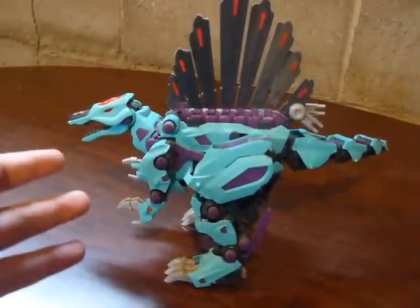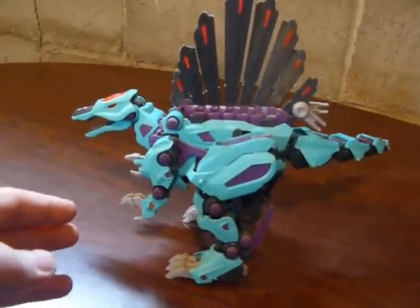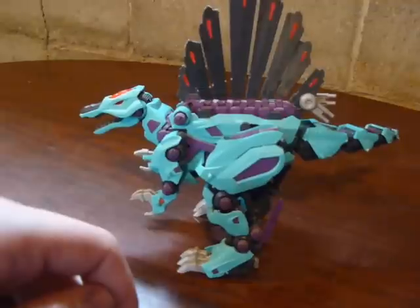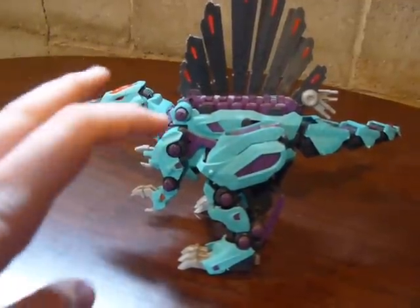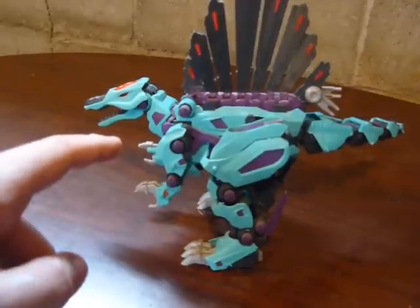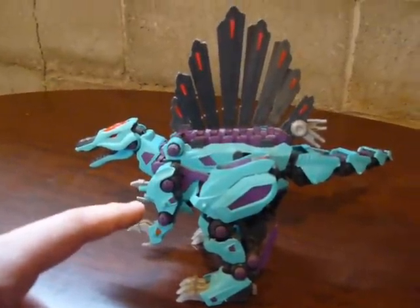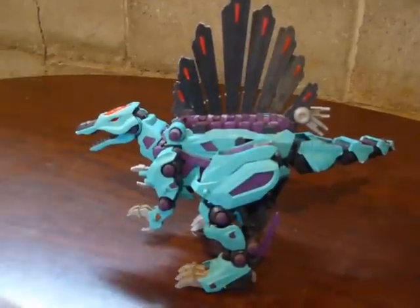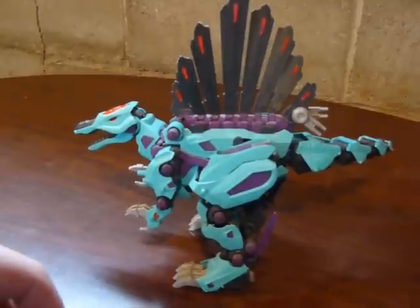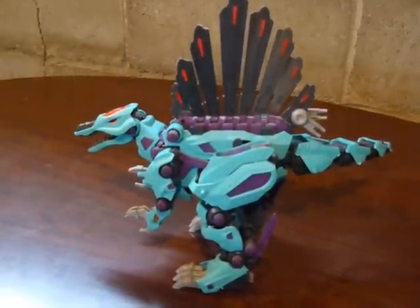I've been doing the airbrushing on Gundams, and I've been painting those and all that, and I thought why not go and do something with these? I figured I'd pull one out that I thought would be cool to do. It's like the Dark Spiner or something, I believe was the name of it. And I thought I could give it a cool little paint scheme, and it'd be fun to restore almost, like I do with some of my other Gundams.